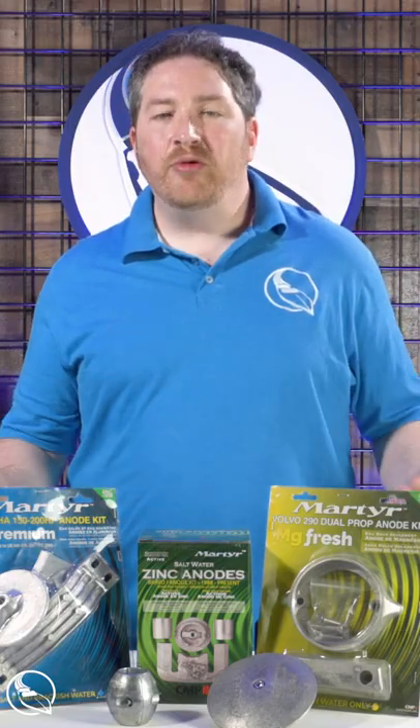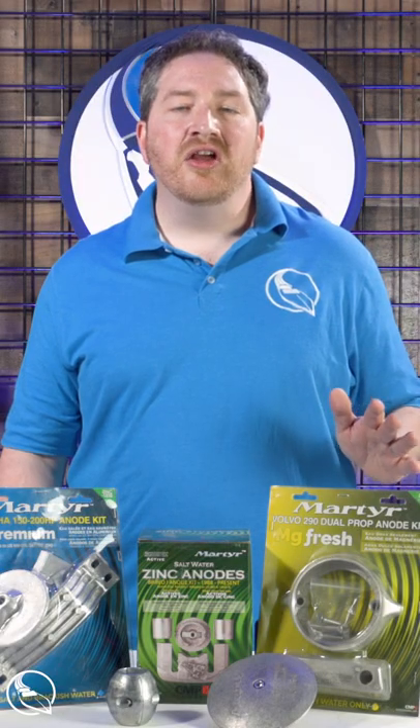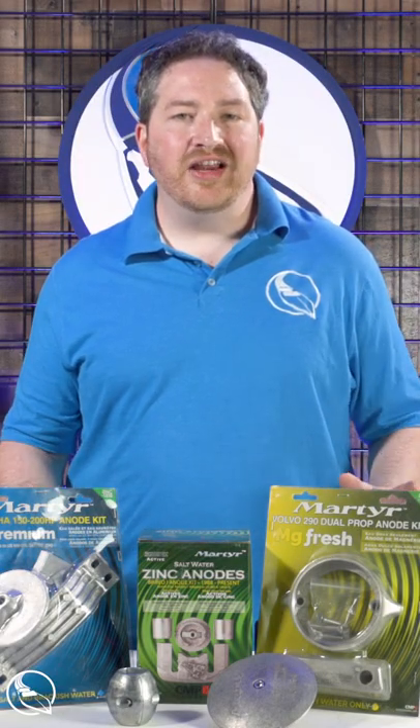We've got all styles available from magnesium to zinc to aluminum, so no matter what type of water you're going to be boating in, we've got the correct anodes for your application.